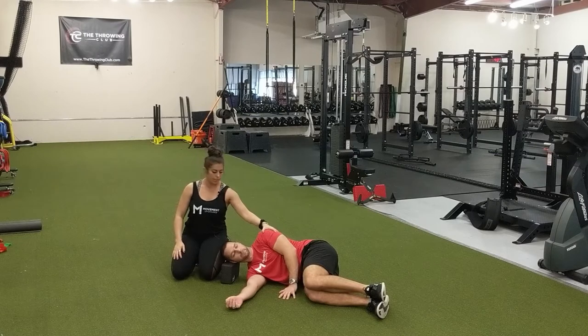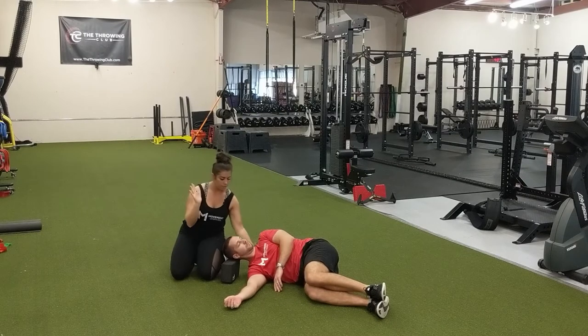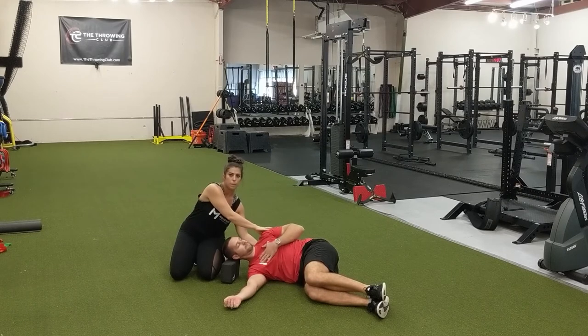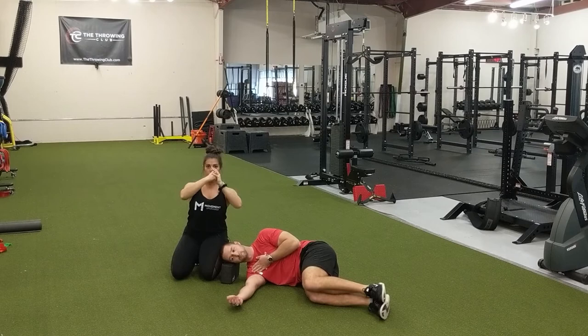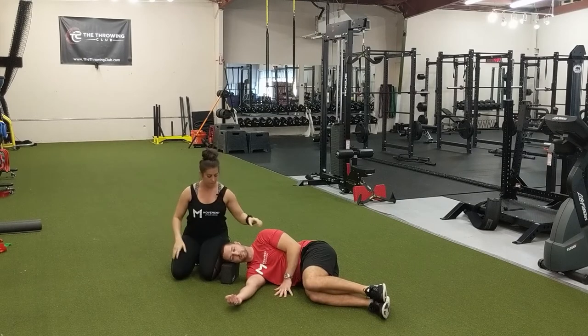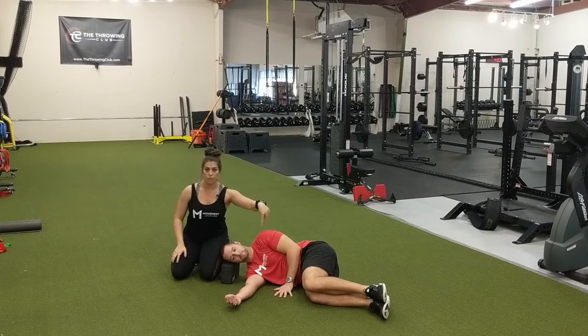We also want to make sure he is not rolled back away. The shoulder blade is on the ground on the back of his rib cage. We want to pin that down so we are really able to isolate rotation and uncouple that joint. He is going to roll on top of it and make sure his chest stays right on top of that shoulder.